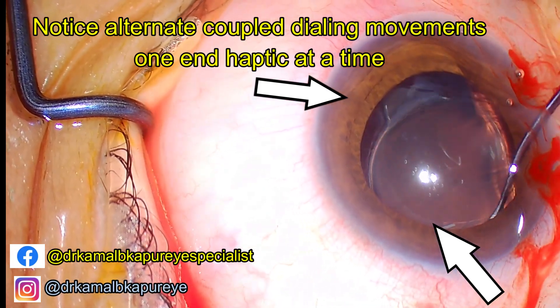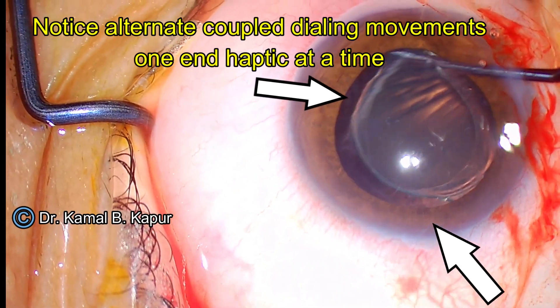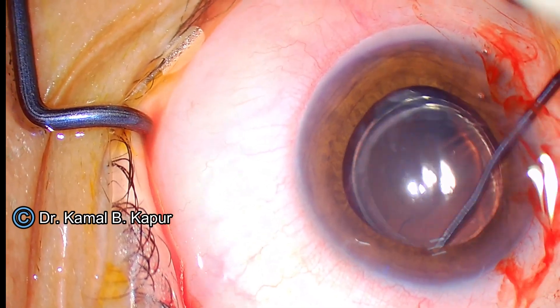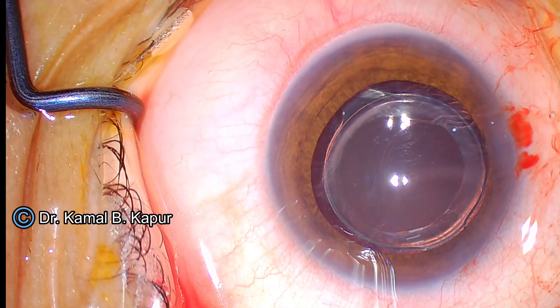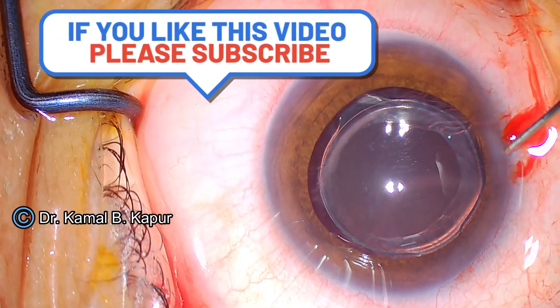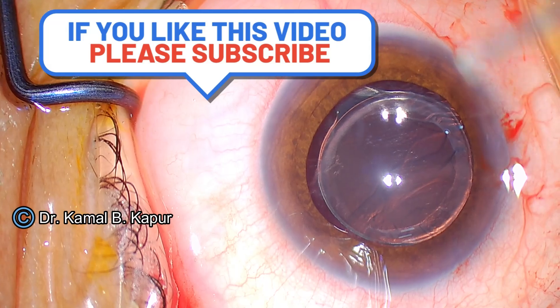The same movement is done at the same time from the opposite side. Each time I rotate the haptic on one side for a coupling effect, I repeat the same movement on the opposite side. If all the forces are exerted on one side of the haptic, we could have an asymmetric pull, and the non-coupling effect could end up breaking the zonules on that area.